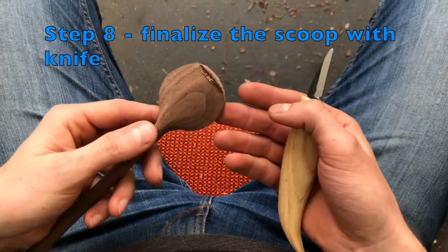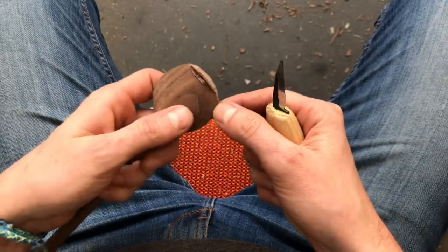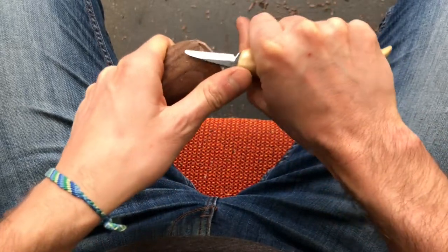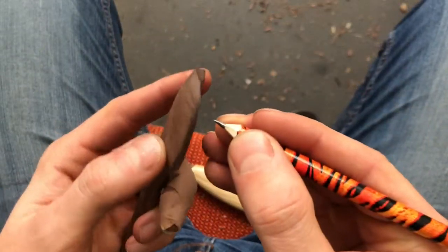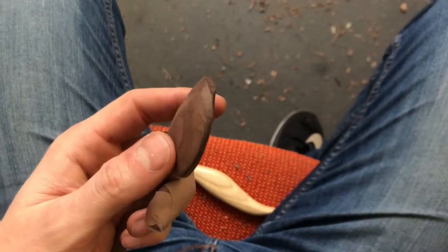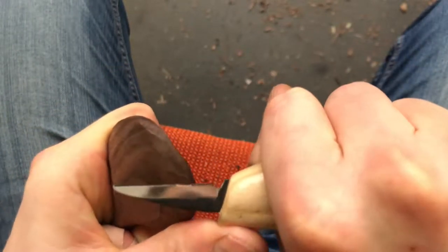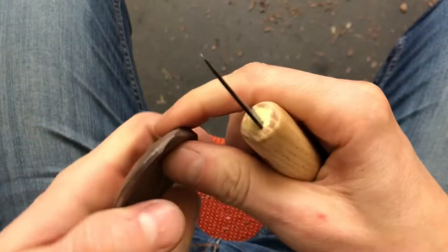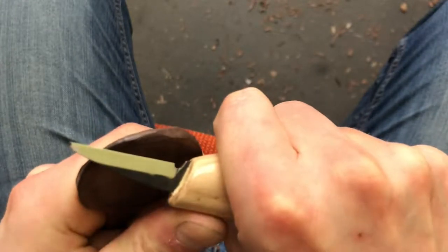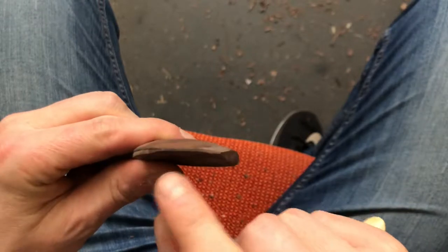In the eighth step I use again my wood carving knife and I finalize the scoop of the spoon with it. I can also mark the scoop with a line like this, which indicates where to go with my knife — I simply follow the line from one side, then I flip it over and do the same from the other side, and then I have a perfect edge.